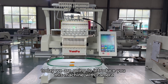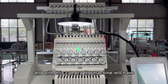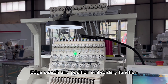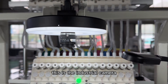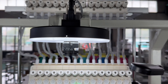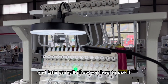Hello my friends, today we are going to introduce you this machine with camera. With this camera the machine will have edge search and position embroidery function. This is the industrial camera front side, and we already assembled it on the machine. Later we will show you how to use it.